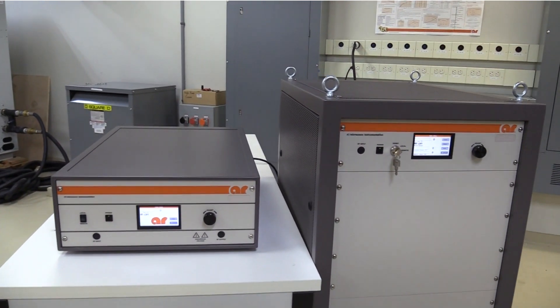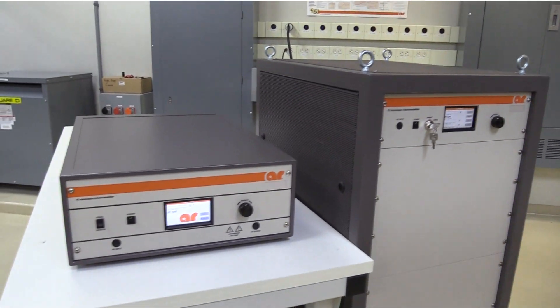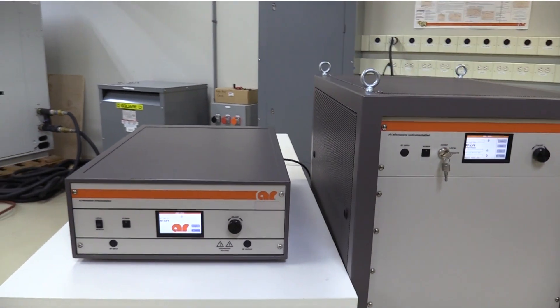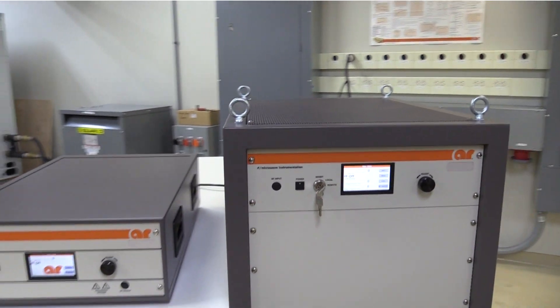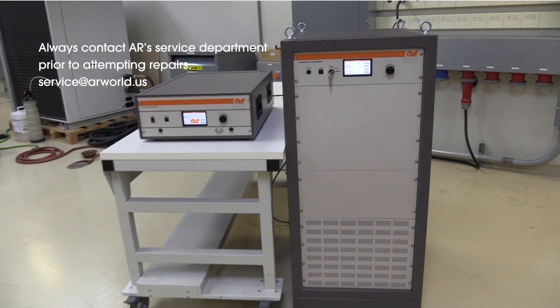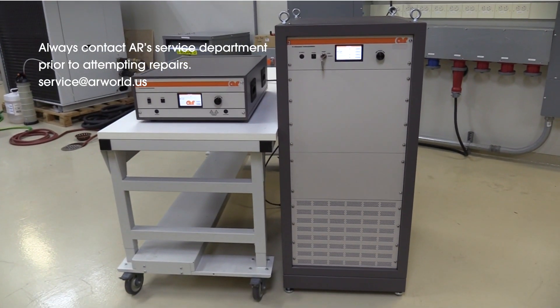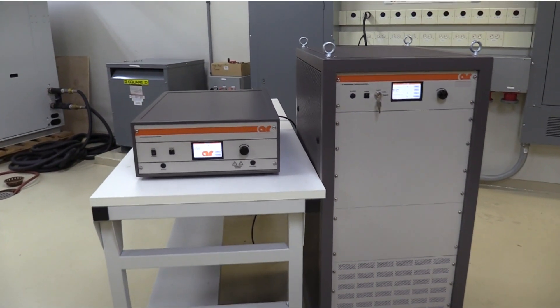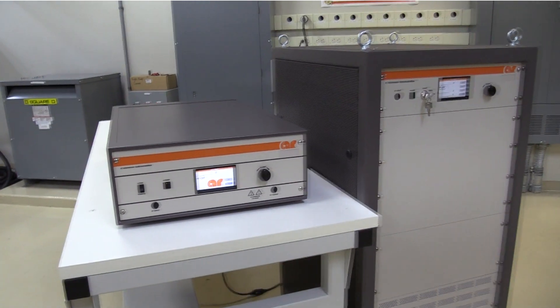Today we will be showing you how quick and easy it is to service our E-Series amplifiers, specifically the 350A400 and the 2500A225B. Please be sure to contact AR's service department before opening your machine to prevent the elimination of the machine's warranty. Here at AR RF Microwave Instrumentation,